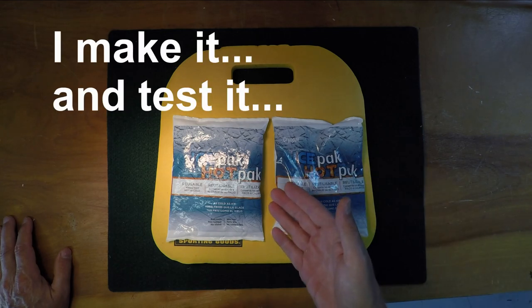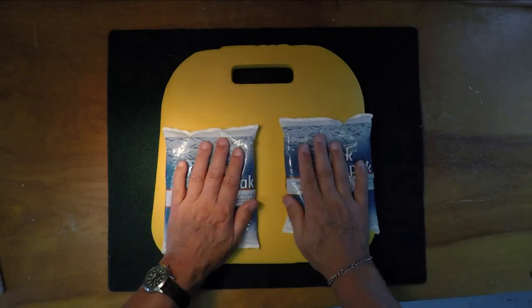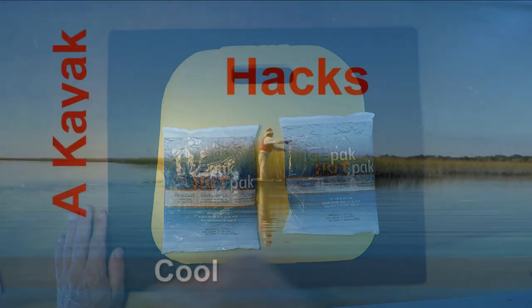Can you make a seat to keep yourself cool in the hot summer out of a foam pad and some dollar store cool packs? This week on Kayak Hacks.